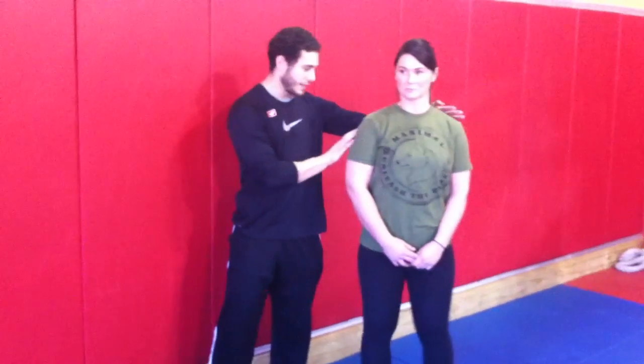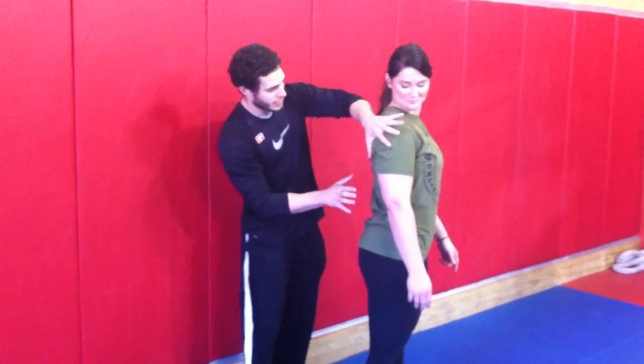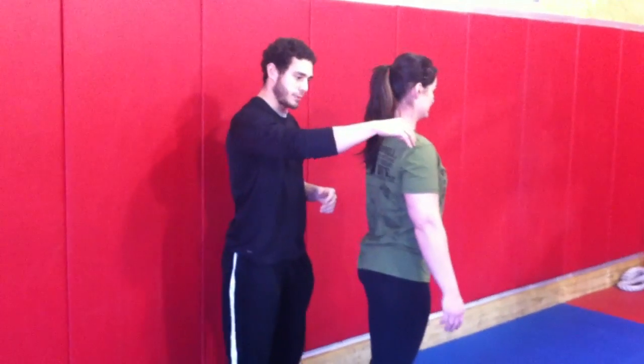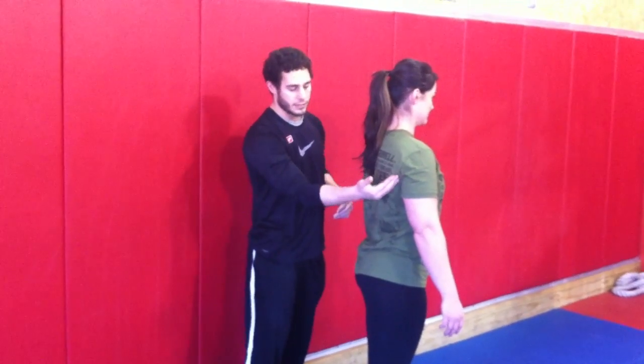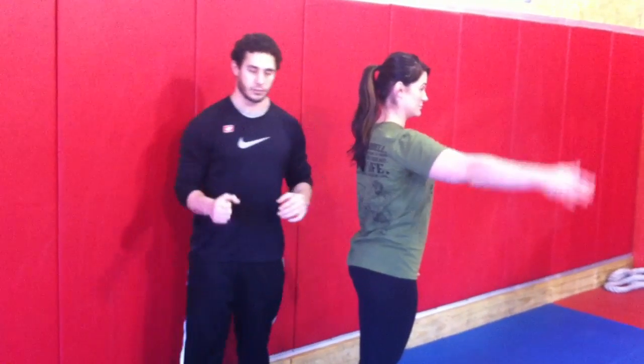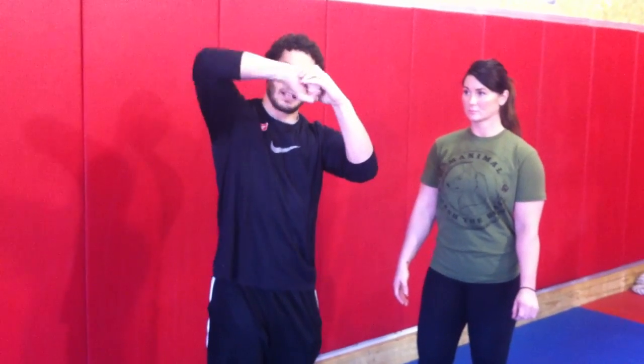Back to rotator cuff strengthening — a lot of people ask what the rotator cuff actually is. It's just a group of four muscles, and we've got Christine Drinkowitz here. Three muscles in the back: supraspinatus, infraspinatus, and teres minor, and then you've got the subscapularis kind of underneath the shoulder blade. What those muscles do is help hold the shoulder together, so as you're moving through all your ranges, those muscles keep it in line — they keep it centrated, as some people say.